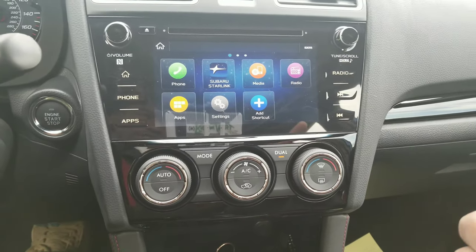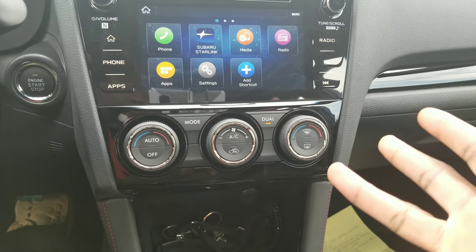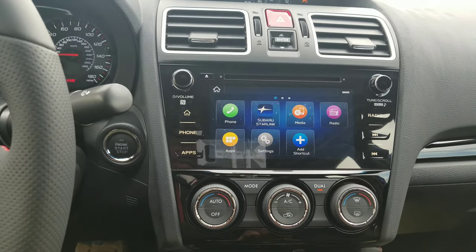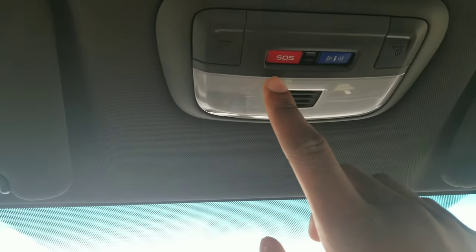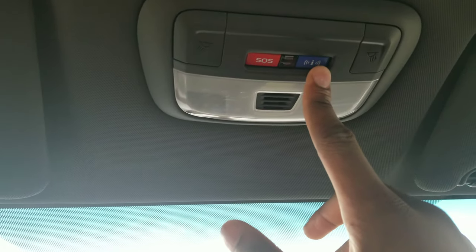You've got Starlink Safety, Starlink Security, Starlink Concierge, and Starlink Safety and Security Plus. This one actually comes with Starlink Safety Plus enabled. Up here you've got your SOS button, which once you connect to Starlink will go ahead and contact emergency services if your phone's not working, and then this connects directly to Starlink.